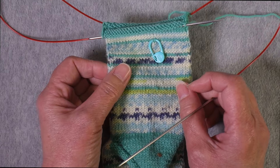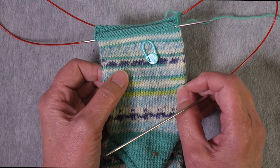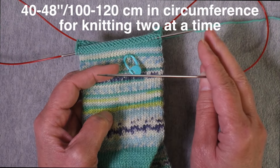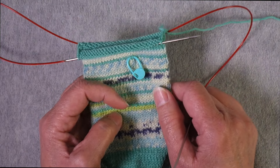Some people like to work things that are in pairs — like mittens, socks, and sleeves — two at a time on the same needle. In that case, you'd need a larger circumference needle, so 40 to 48 inches in circumference.